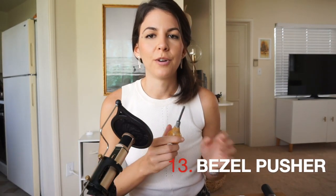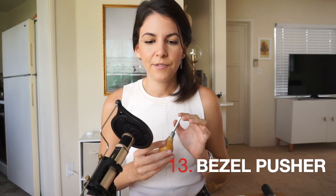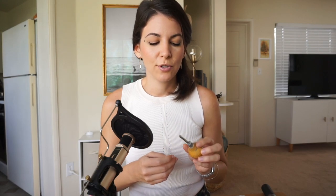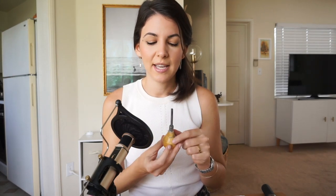Here we have a bezel pusher, which you'll need if you want to set stones. If you're just starting stone setting, I'm assuming you'll start with cabochons because those are much easier than faceted stones. The way to do it is you make a bezel, put the stone in, and since the bezel is standing upright you have to push it onto the surface of the stone — for that we use a bezel pusher.